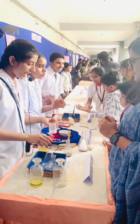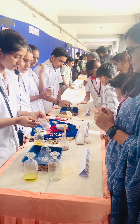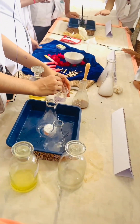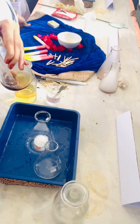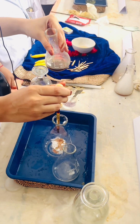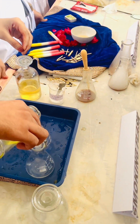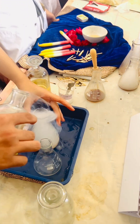First we add sodium carbonate to the glass, then a few drops of ammonia to it, and by adding concentrated HCl, it will produce smoke.